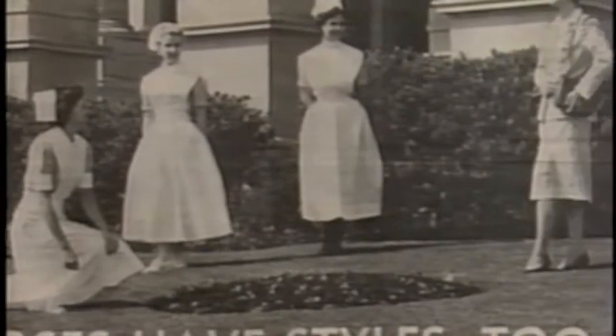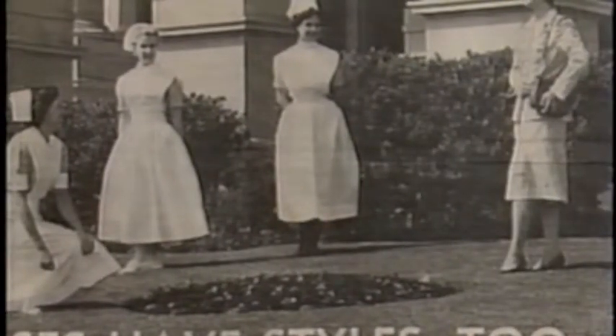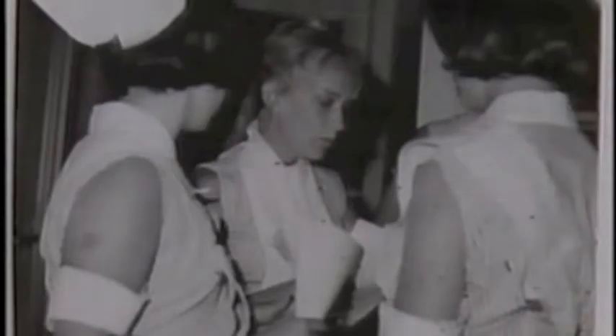When I came into training, you were issued so many uniforms — I don't remember how many — but they were to last you the entire three years. They were pretty ratty by the time you got ready to graduate.